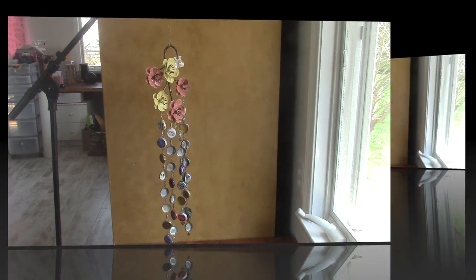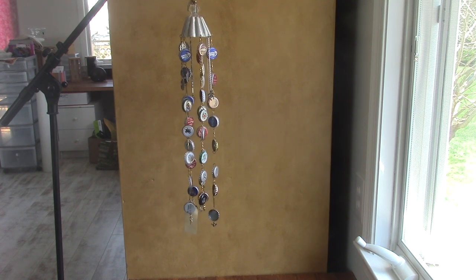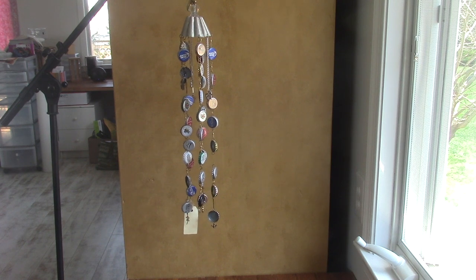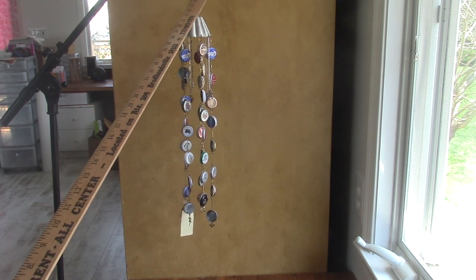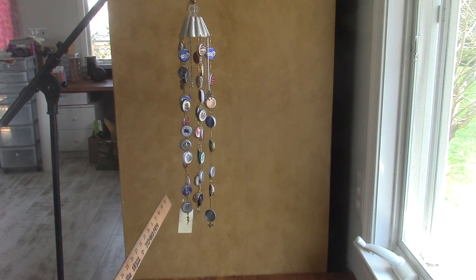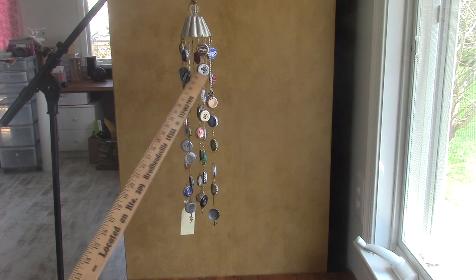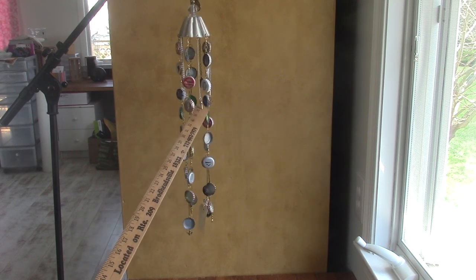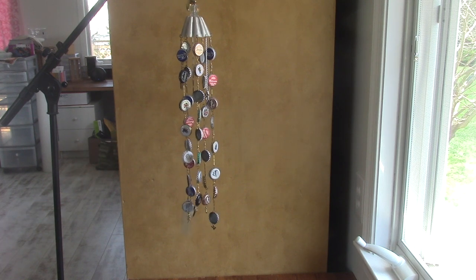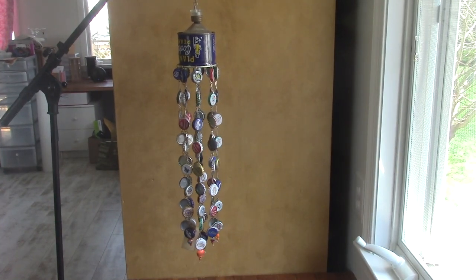This next wind chime is 21 inches long by three inches wide and it's a really cute one. It has what I think is a vintage jello mold — it's aluminum with a glass knob on top, and then there's a little brass piece on top of that. The bottle caps are connected by jewelry findings, but this one also has a lot of vintage chain, and at the end of each piece of chain there's a charm. There are also charms on the bottom, and the findings are wire wrapped with a little brass bead in between. This one's really cute.